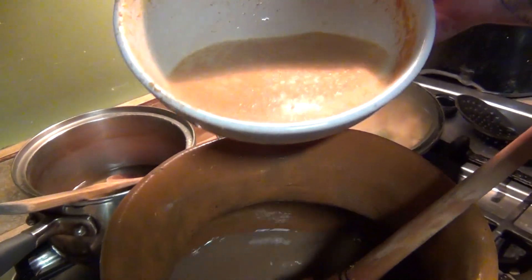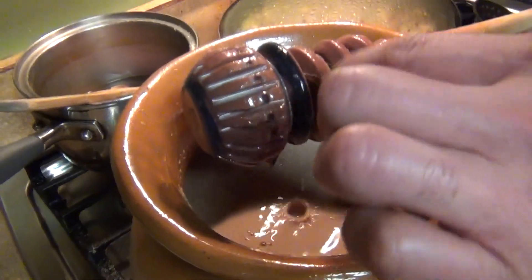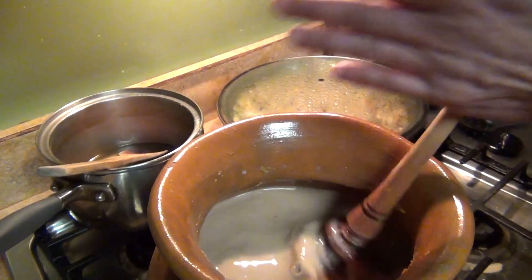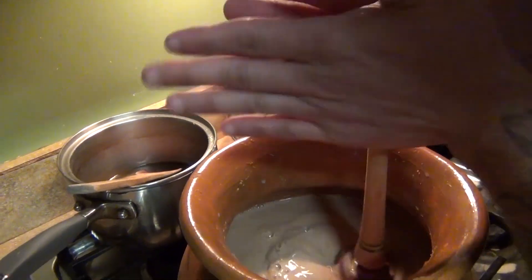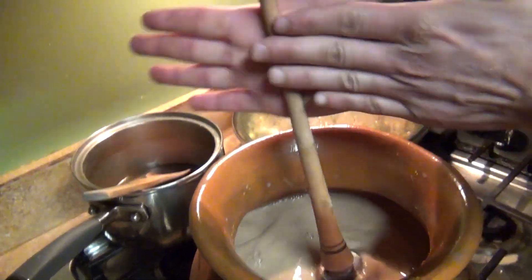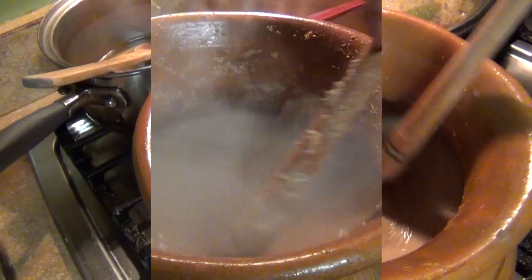Add the milk and bring it to a boil to thicken it up. I'm using a Mexican wooden whisk — a molinillo. People often see them in stores and don't know what they're for. This is used to make atoles and hot chocolate, so you don't get any lumps.